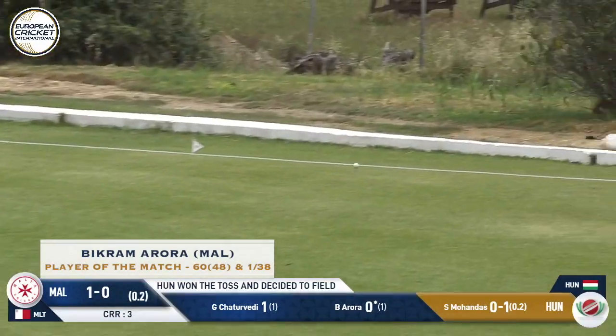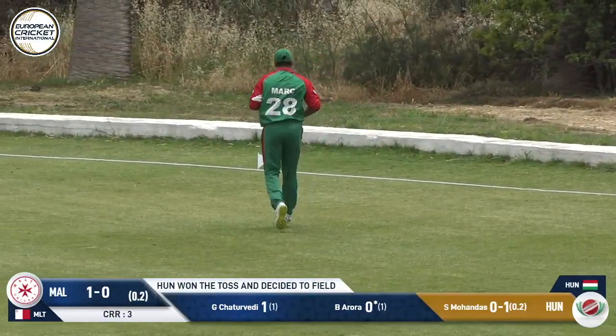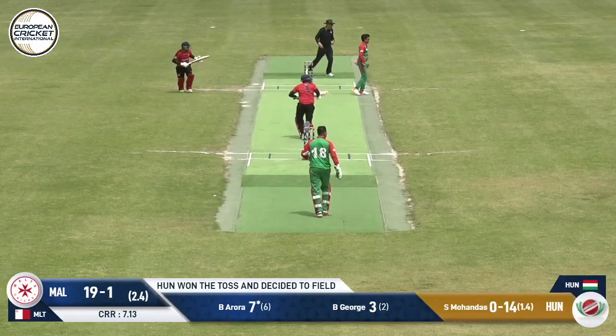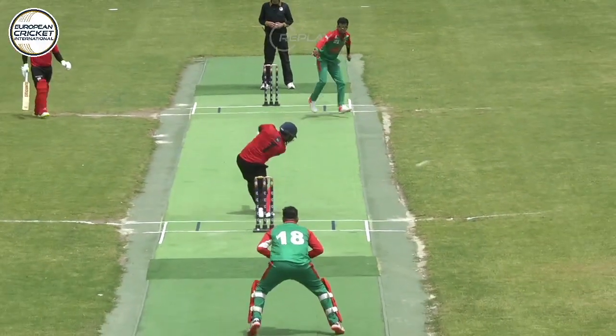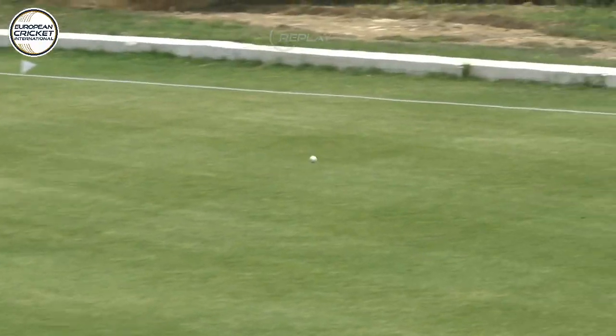As Mohandas comes in, that's a great shot from Bikram Arora as he just slaps that through the covers. Very interesting and exciting cricket as that's squeezed through the covers and going away for four runs. A great shot again from Bikram — on the replay you can see he just squeezes it through.